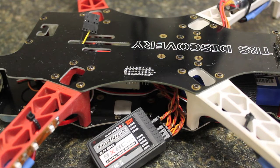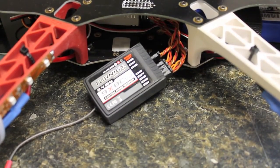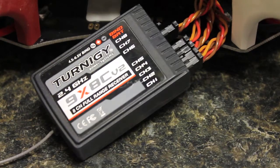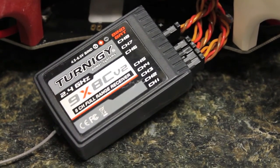This video is somewhat of a sequel to my video showing how to use the Turnigy 9X 3-way switch, the auxiliary switch to control the Arducopter, the APM 2.5 flight controller in the three different flight modes. I received a bunch of comments asking if it's possible to do this with the DJI Naza, and I wanted to walk through that setup.